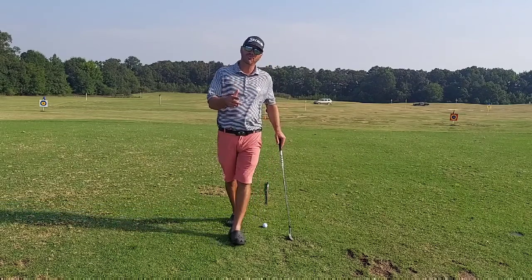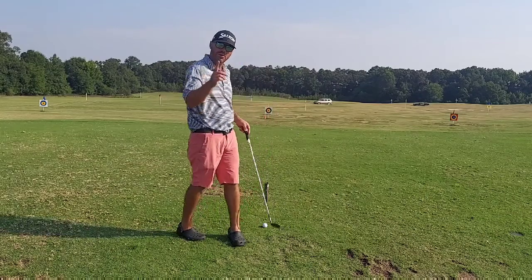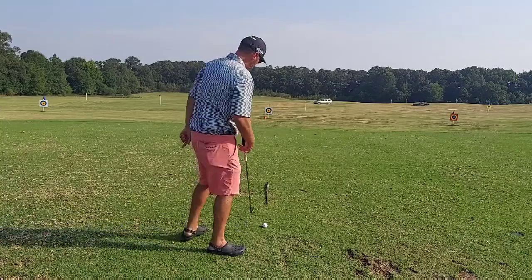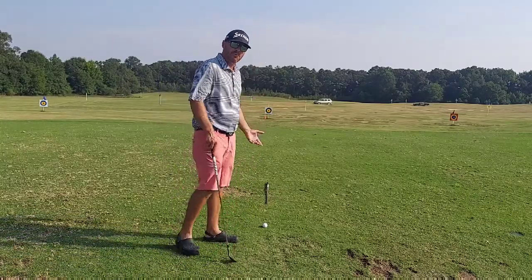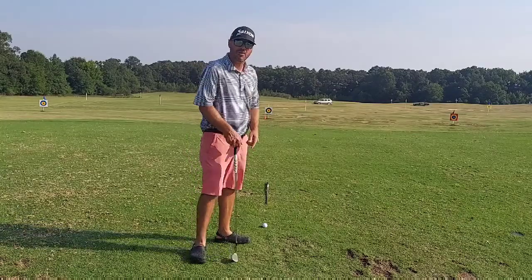Today I want to challenge you to practice correct aim, especially on the driving range. A quick, easy way to practice correct aim: I've got a shaft — you can use a golf club, alignment rod, whatever it may be — placed a couple feet ahead of my golf ball in direct alignment with my target.